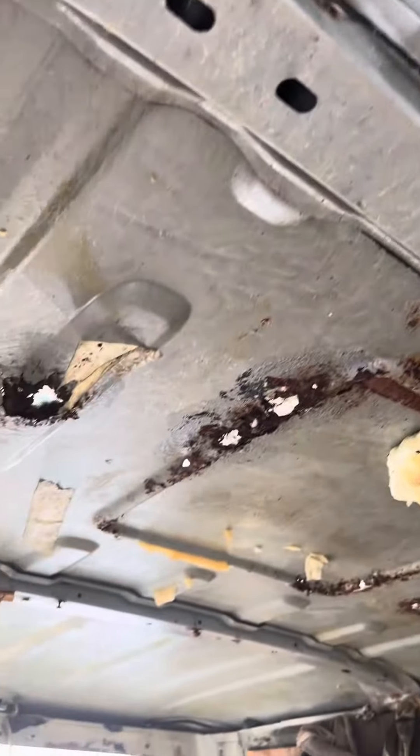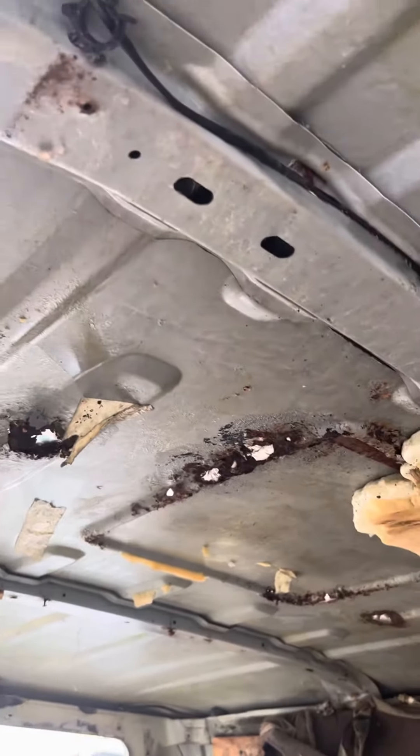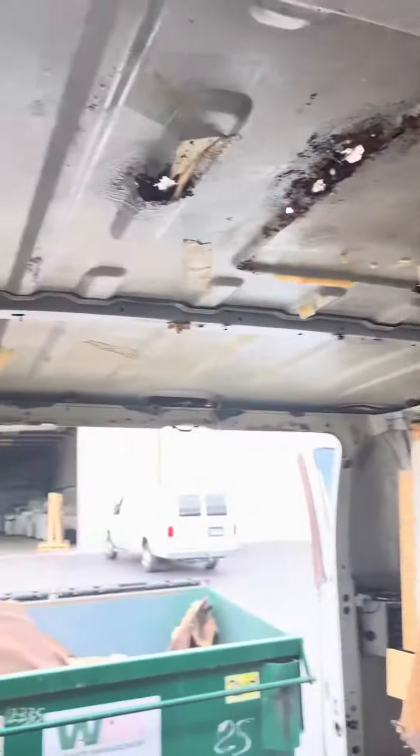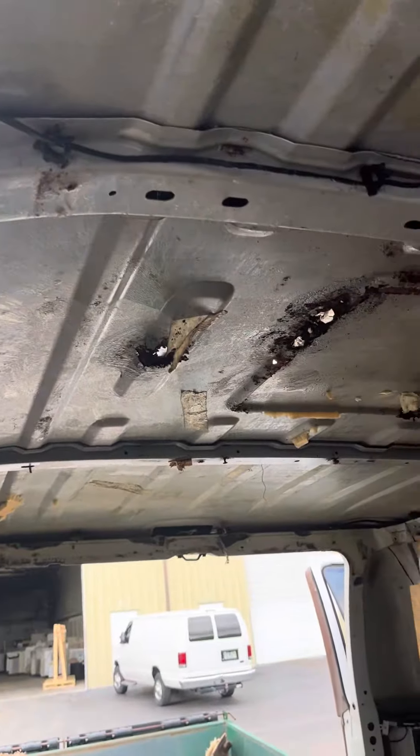Here we go — look at that ceiling. You see all that daylight? Yeah, that spray expanding foam didn't fill the holes. Word to the wise: if you're gonna use spray expanding foam to fill holes in the roof of the van, don't do it. It just holds water.